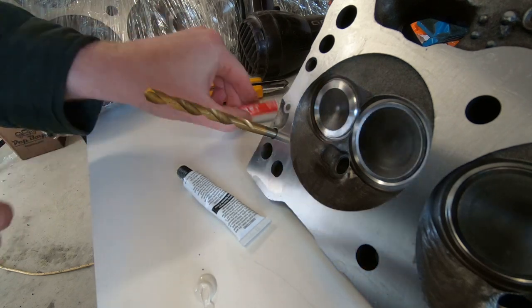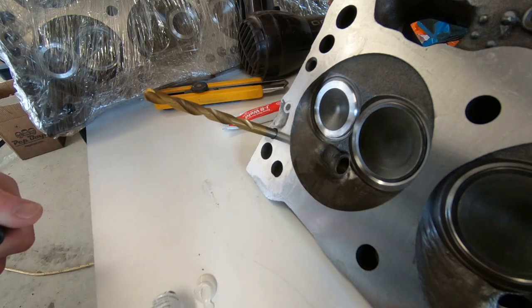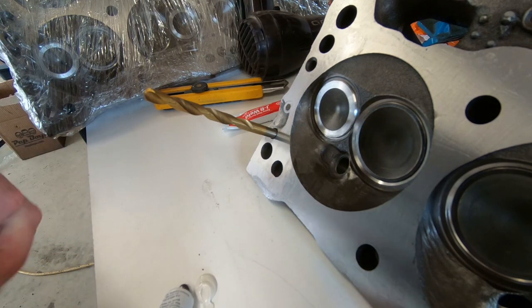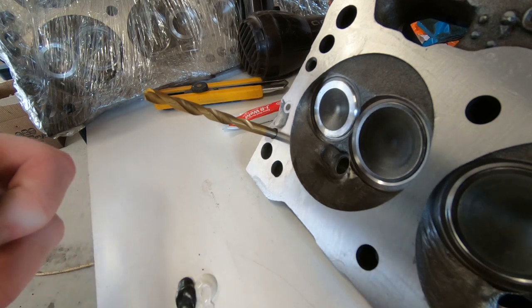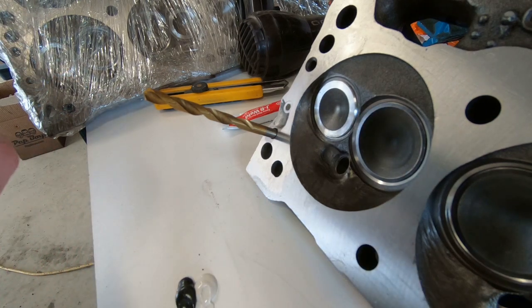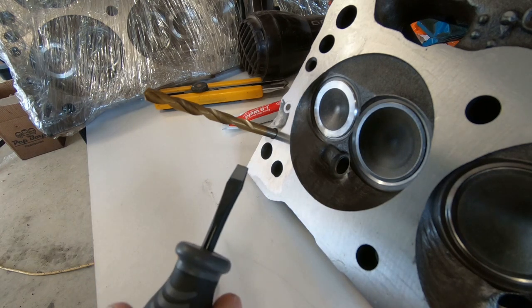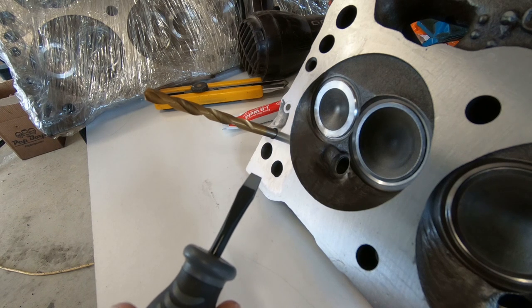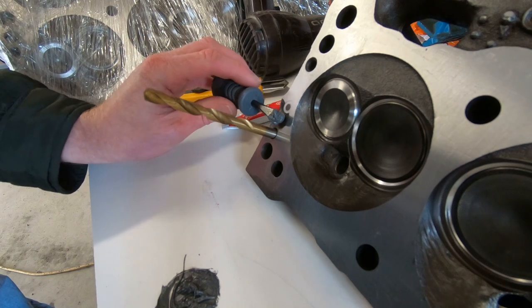If you've never used JB Weld, it stinks. You're going to use equal parts — one's black and one's kind of a creamy color, and when you mix them it's going to be gray and it looks like metal. I'm using just the tip of a flathead screwdriver which I've cleaned off with some brake cleaner to make sure it's free of dirt and oil, and I start lathering it on there.